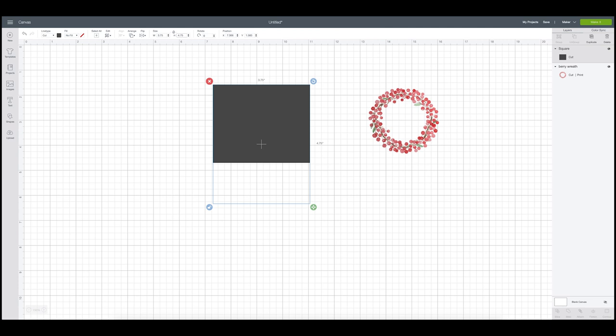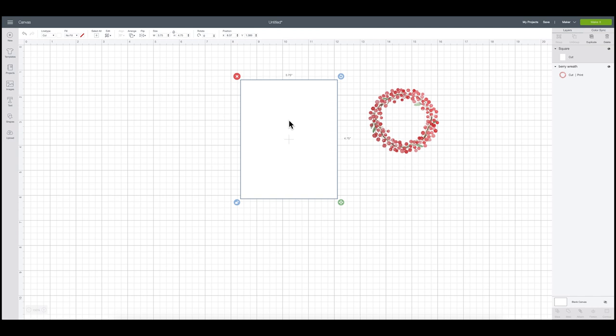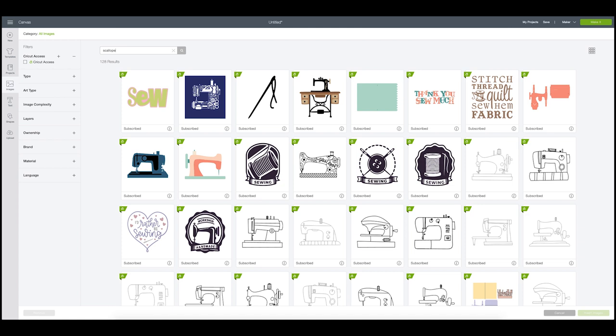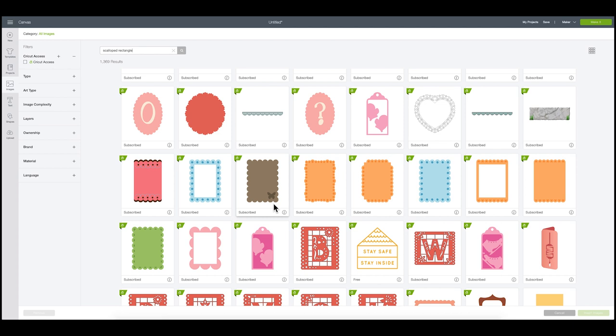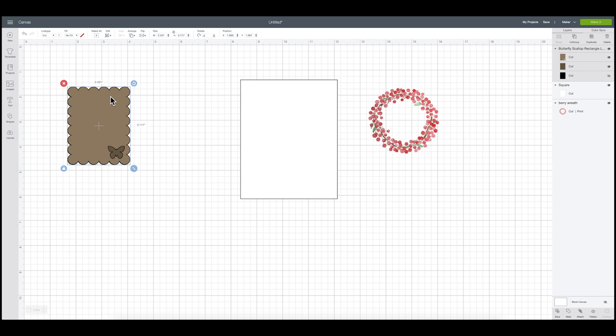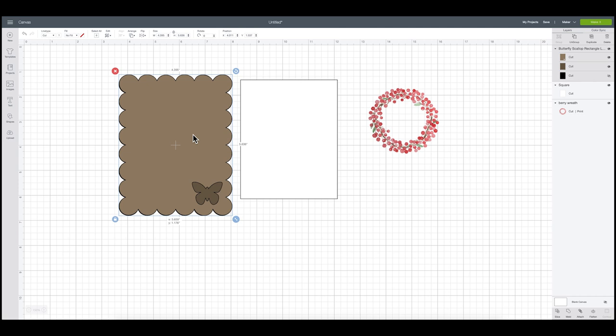I'm going to make this white since my label will be white, just for visual purposes. Next, I want to add a scalloped edge, so I'll go over to Images and type in "scalloped rectangle" to see what comes up. I'm going to scroll through and select one. Don't be thrown off by the butterfly in the image — I'm going to insert it because I only want to use the border.